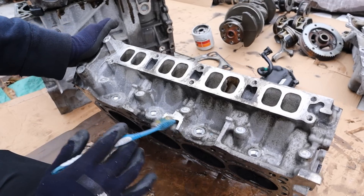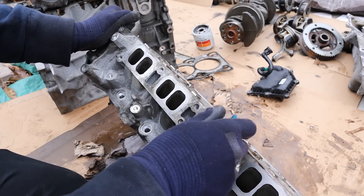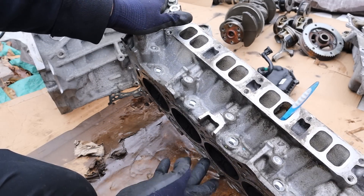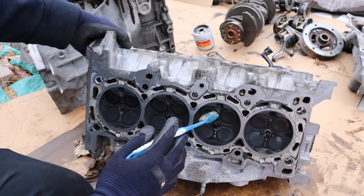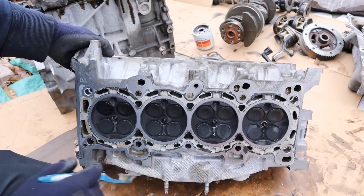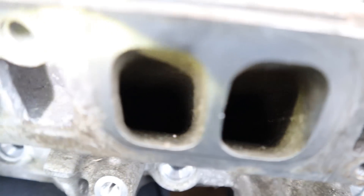Here we have the engine head. You can see this side is the intake side — each valve has its own intake port, and down inside here are where the valves live. There's quite a long stem before it reaches the actual valve at the bottom. This is where your direct injectors would plug in. Looking into the combustion chamber, you can see these ports are where fuel is sprayed directly into the combustion chamber, but you're going to have to trust me because it's really hard to see — the intake valves are completely clogged up with carbon.